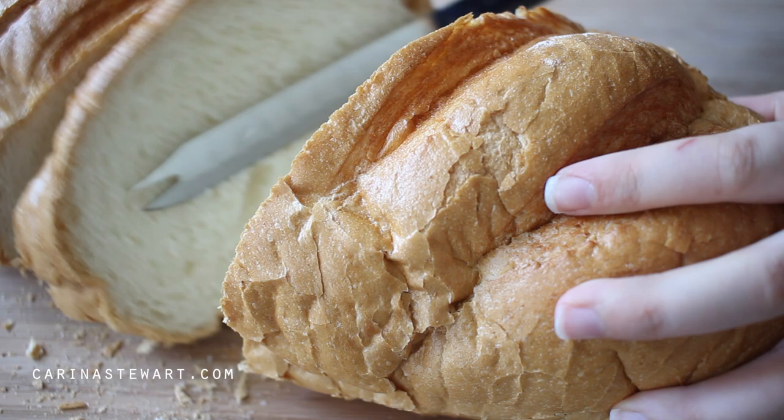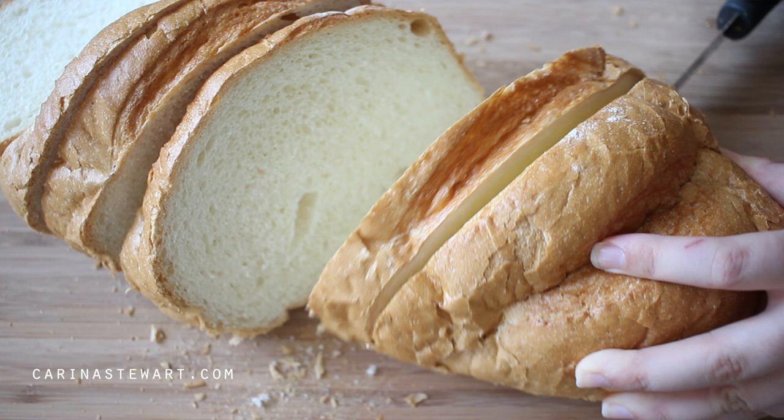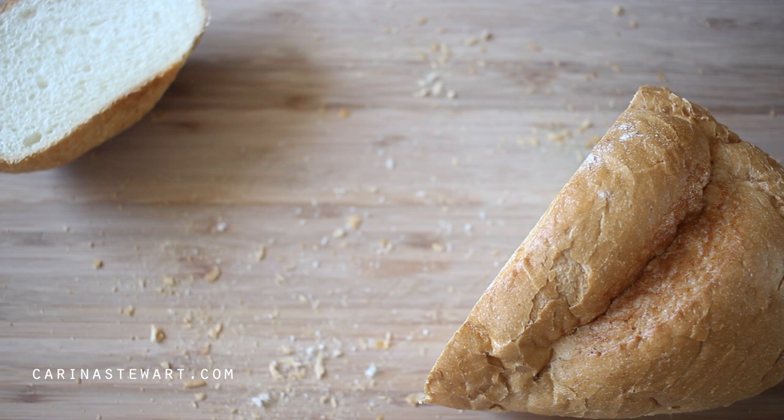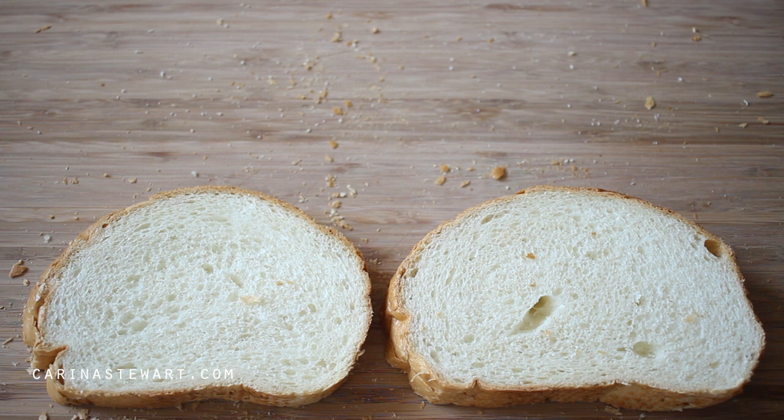Cut the slices from the middle of the loaf so they will be around the same size. They need to be about an inch thick, or 2–3 cm. You don't want the slices to be so thick that the bread won't cook all the way through, but not so thin that it can't soak up much of the egg mixture. Lay the slices of bread out on a chopping board while we prepare the filling.